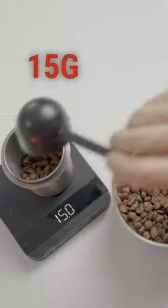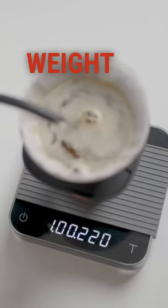A typical recipe is 15 grams of coffee ground to a medium grind, 95°C water, and a total brew weight of 240 grams — that's a 1 to 16 ratio.